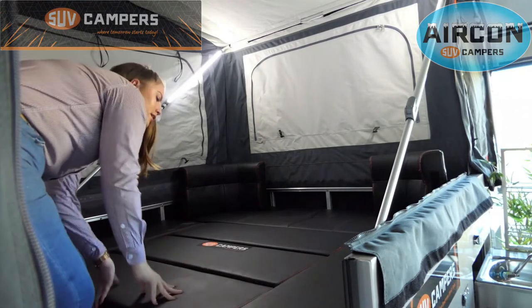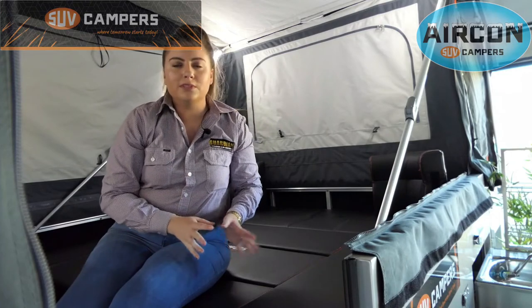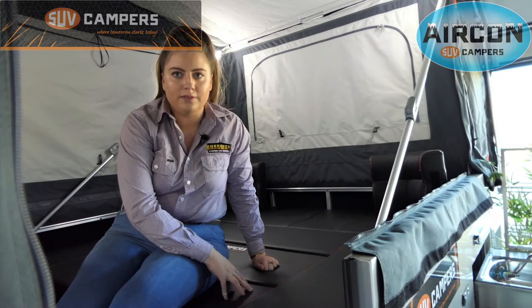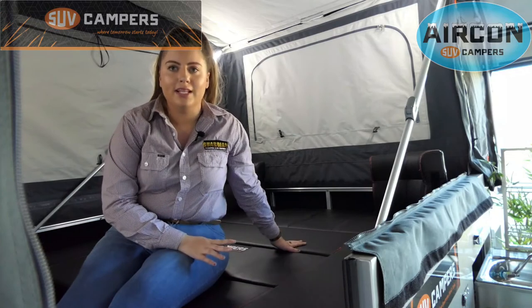That's all it takes! You're probably wondering what supports the weight when you're sleeping on this bed — the answer lies in the cushions themselves. They have a board that runs through the middle of them to support the weight of anyone sleeping on it. The roofs on SUV campers are quite high to allow hot air to escape easier. I'm a little over five foot nine and I can only just touch the roof on my tippy toes — that shows you how high the roofs actually are.